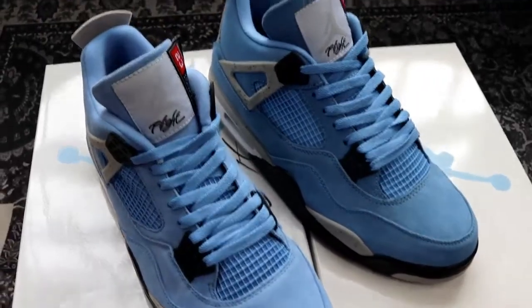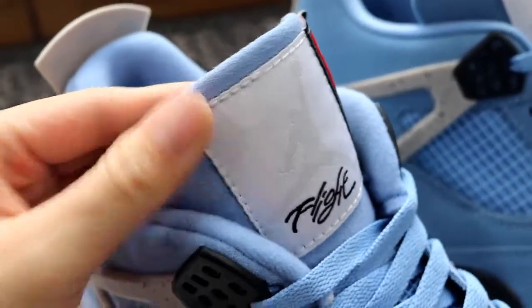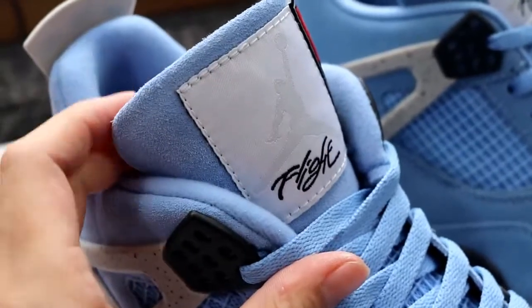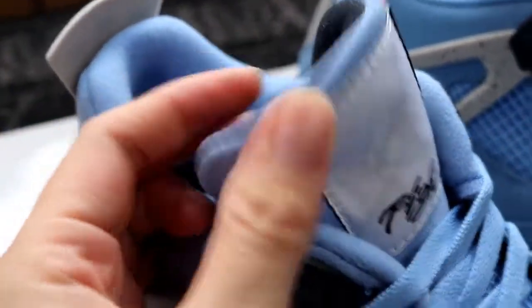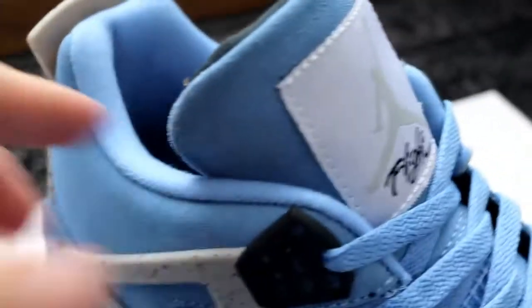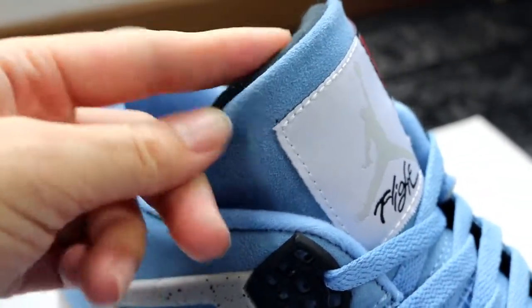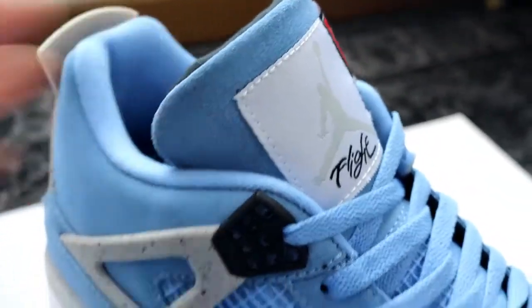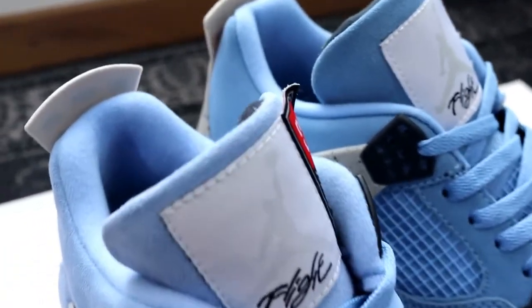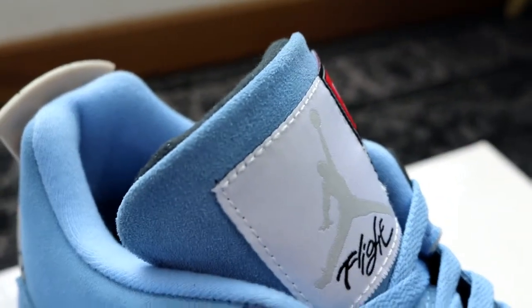Now let's compare both shoes from this angle. Check from the PKS first — you can check the shoe tongue. This is the shoe tongue from PKS, it's just right and we can't see background from this angle. Now check on the Market Bench from the same angle — we can see the black background from this angle. This is the detail difference again. This is from PKS and this is from Market Bench — you can see the difference.